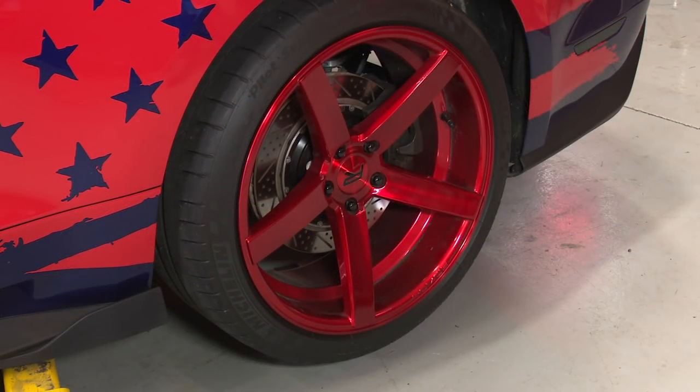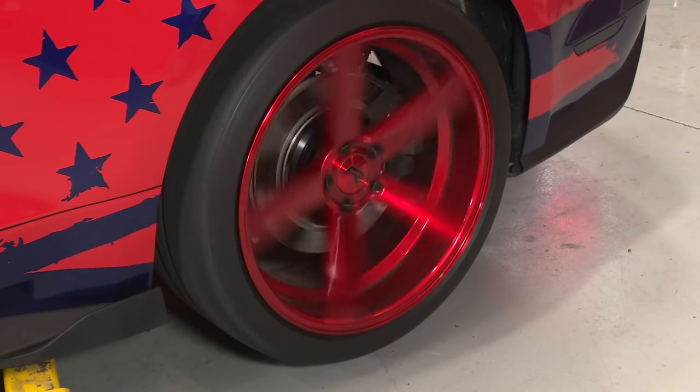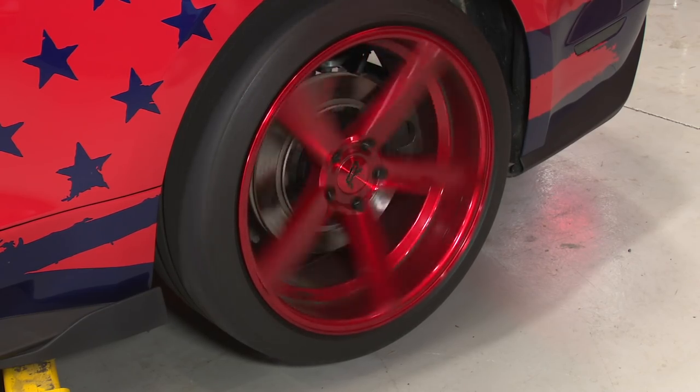We're going to fire it up and make sure everything engages like it should up on the lift before we go for a test drive. Make sure you use DOT 4 fluid only when you fill up the master cylinder — don't use anything else. Also, if you're putting the car up in the air and checking for engagement movement, kill the traction control. If you leave it on, you'll hit the gas and nothing will happen. Now we're going to take it for a test drive and see how it drives.